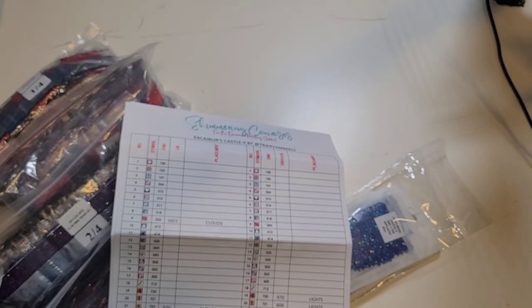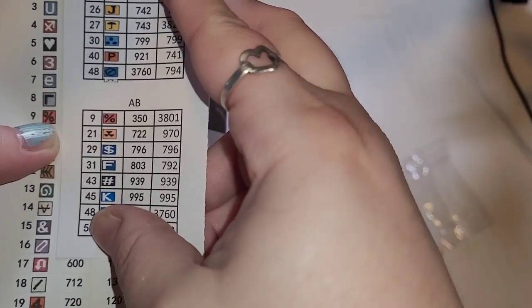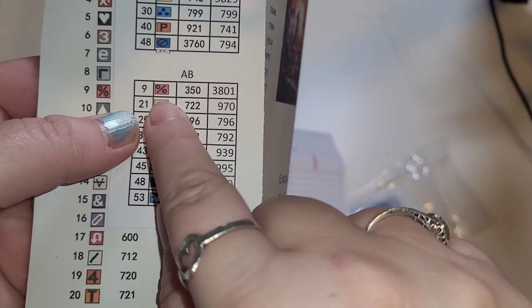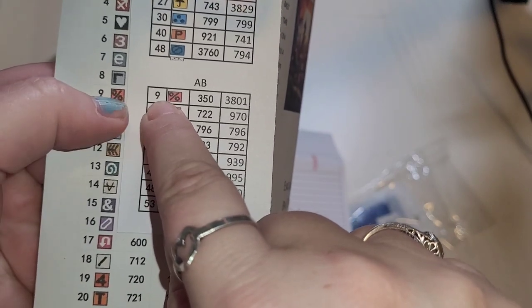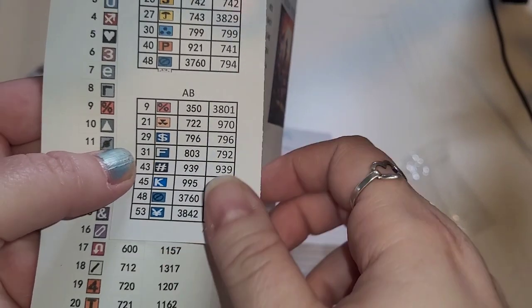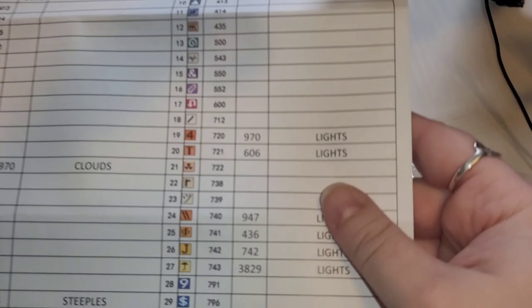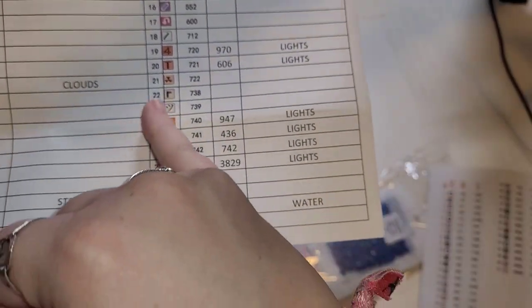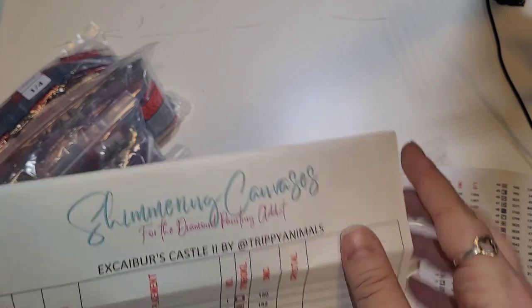For symbol number nine, which is 350, they're giving you the AB replacement of 3801 and telling you to put those in the clouds. This one you'll replace with 970 — that'll go in the clouds too. Then in the lights they tell you exactly what to replace them for. It's telling you these go in the steeples and this goes in the water. I really, really love that.